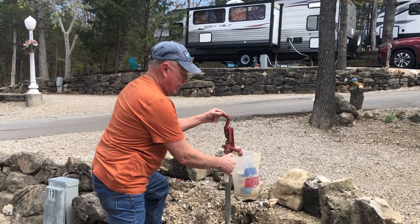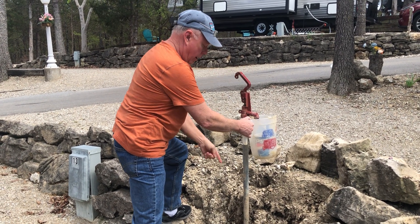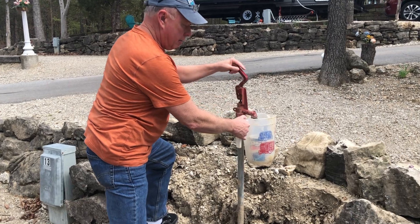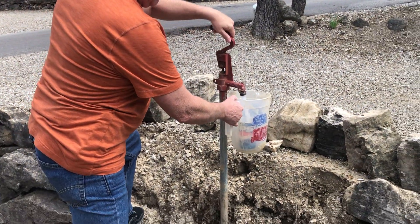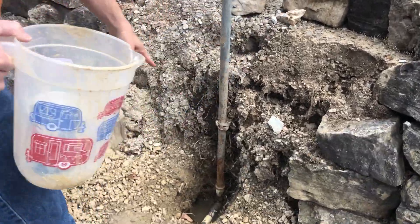I'm turning it on right now. I just turned it on really light. The water is slowly coming up the pipe right now, and then you shut it off, and now it is draining.